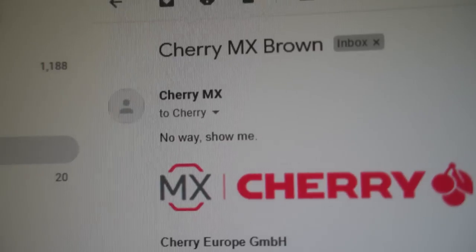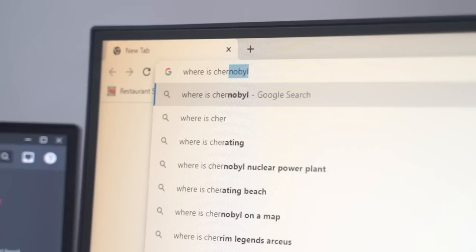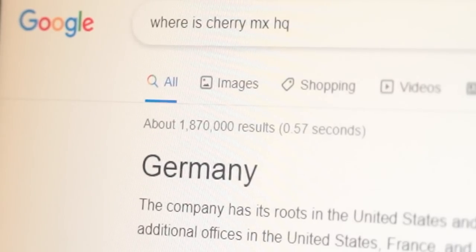I was so amazed by this discovery that I ran into my room and told Cherry all about it. And I guess we're going to Germany.